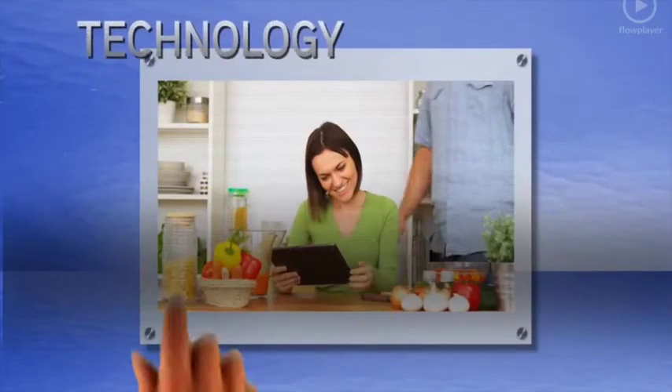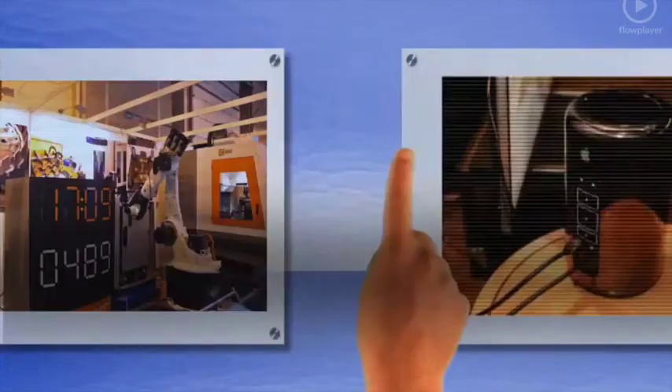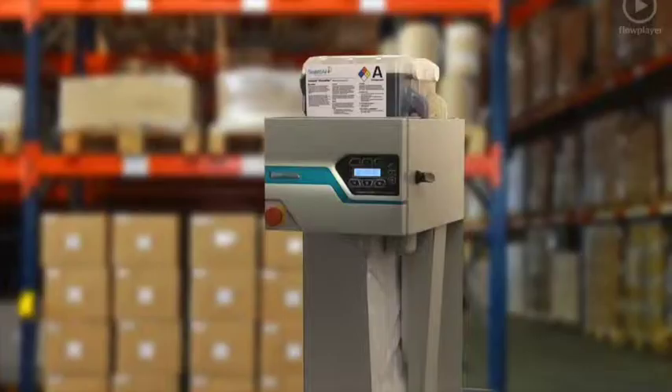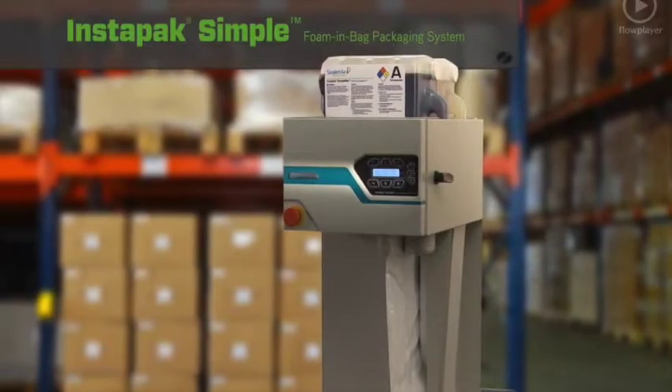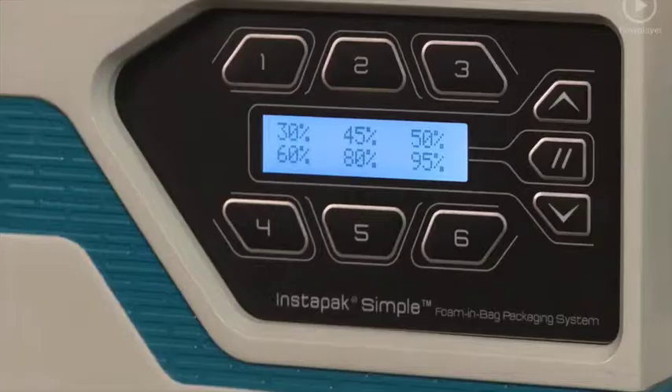Technology has increased our productivity and simplified many things in the world. Isn't it time for the same simplicity to apply to packaging? Introducing Sealed Air's Instapack Simple packaging system — an innovative low-volume foam-in-bag solution that's simple to operate and use.